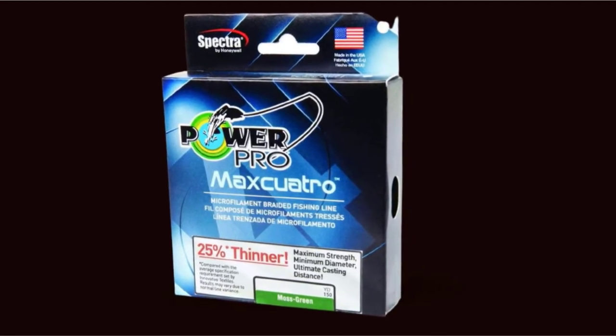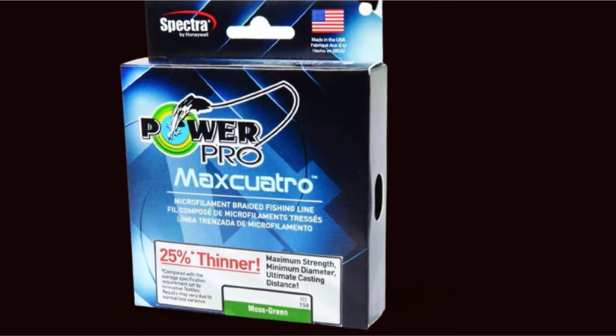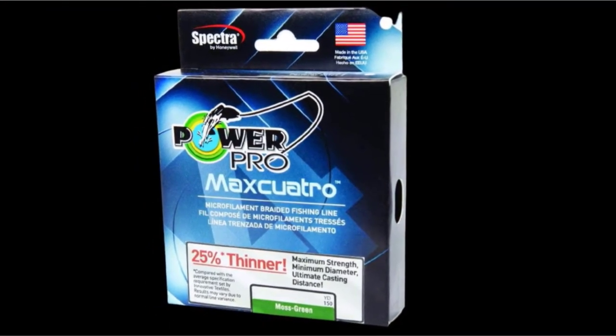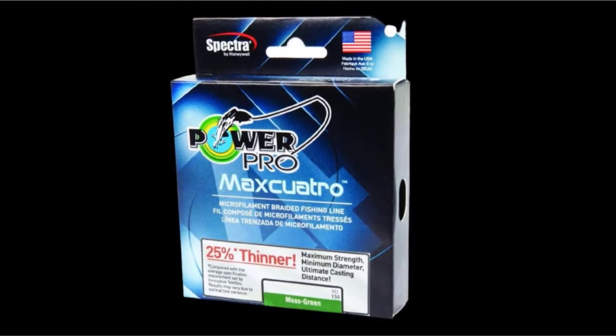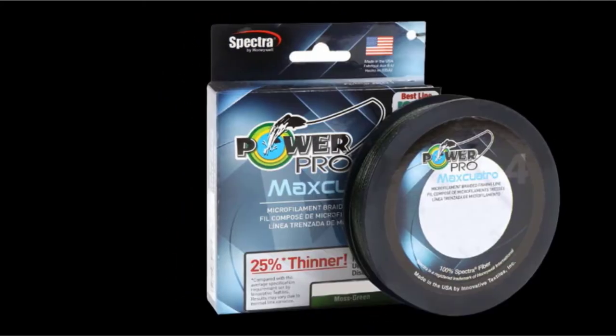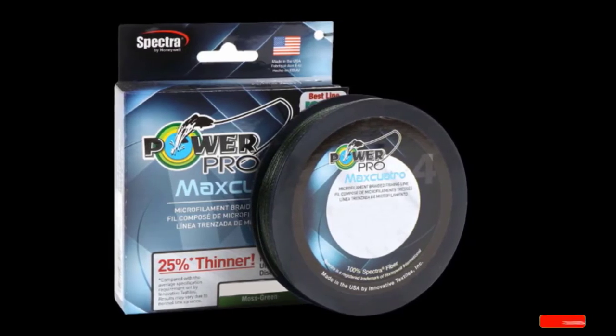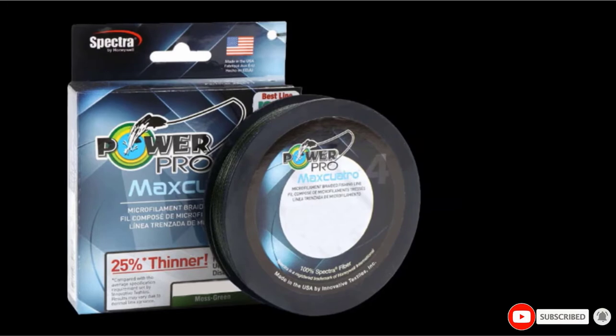I would recommend this for spinning reels where a small light line will increase the casting distance. For large conventional reels, a standard braided line is already thin enough to hold plenty of fishing line. A braided line gets swept back less by currents when fishing deep, and this thinner line will be less affected by currents. Braided line also allows diving plugs to dive deeper due to less line resistance.